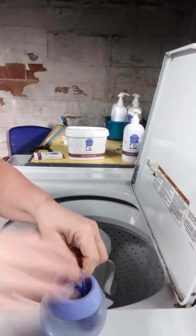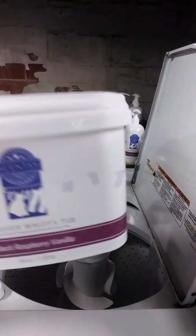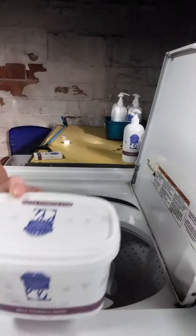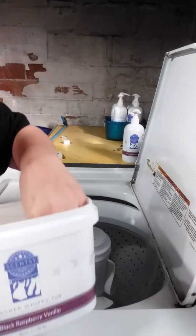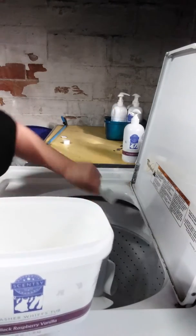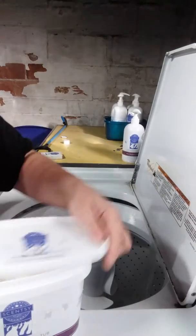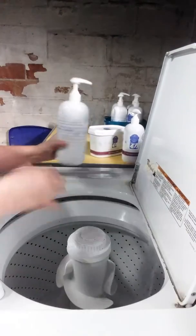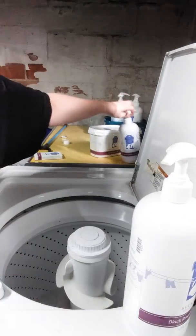And then we have our washer lifts. This is probably our most all-time favorite of our laundry products. Those are just scent boosters. One scoop is good — there are directions on the back that tell you how many per size of the load that you have. And you put them in the washing machine and wash your clothes.